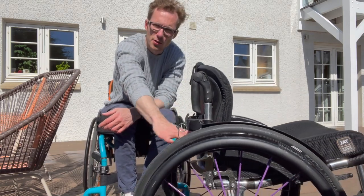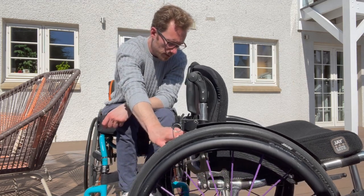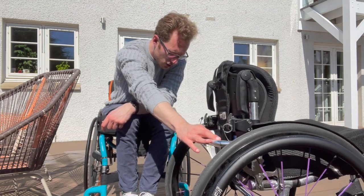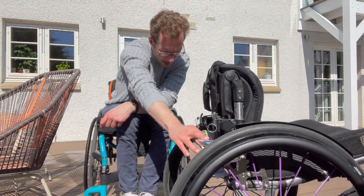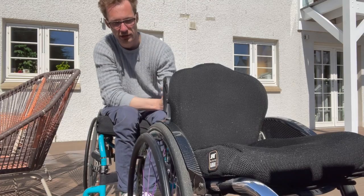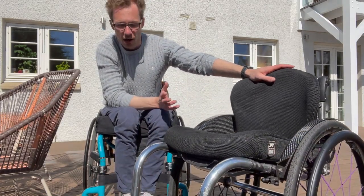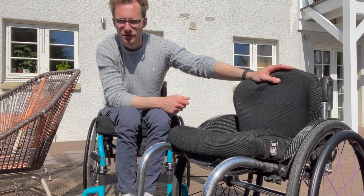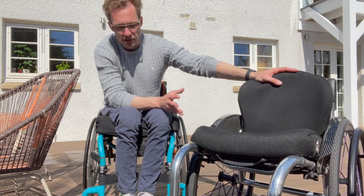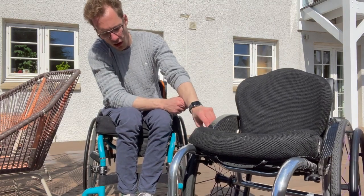The wheels are Spinergy — I think they're BL XL wheels with 18 spokes and they are fairly lightweight. The tires are Schwalbe Marathon Plus, which wasn't exactly what I had requested but I think they come standard on so many chairs because they're really good. I've never had a puncture with one, though I've only been a chair user for a year and a half. They weigh about half a kilogram each, which is quite significant when you think of the overall weight of the chair.